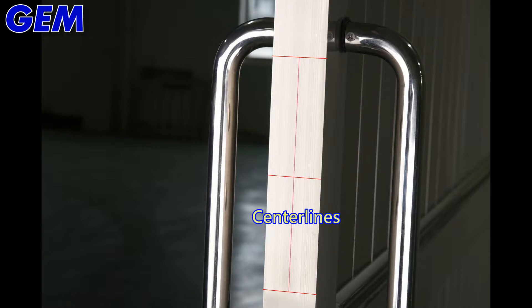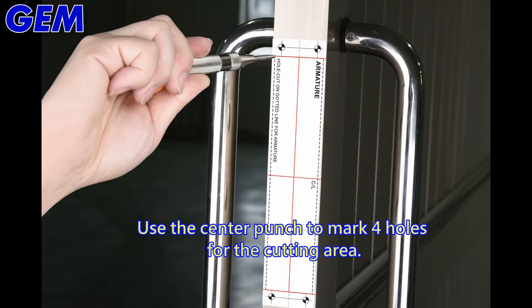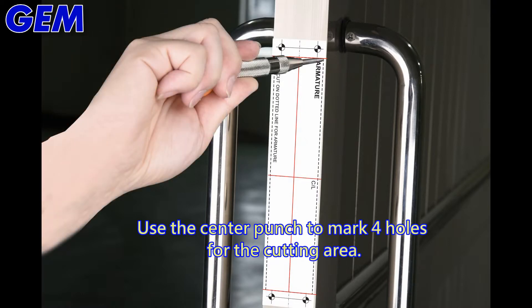Mark the center lines on the door. Align the template on the center lines. Use the center punch to mark 4 holes for the cutting area.